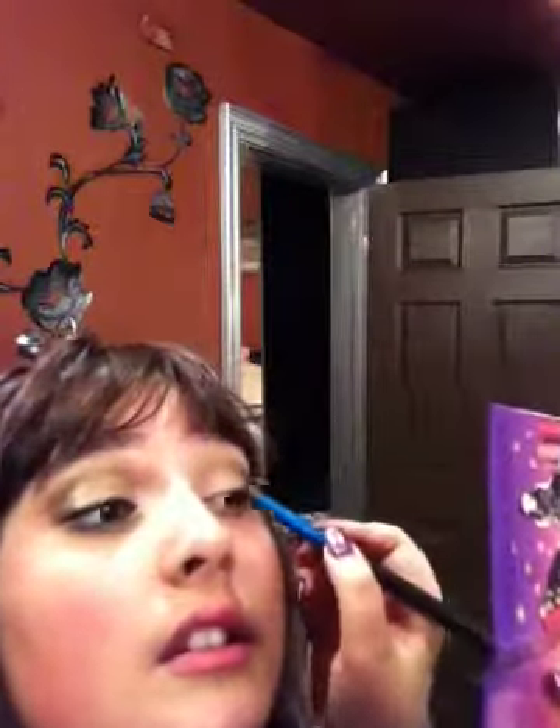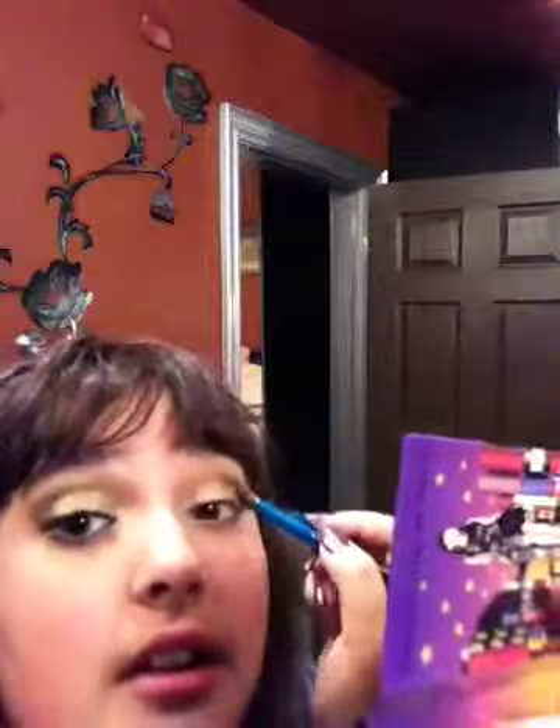I'm going to take some more black and kind of pat it on, mostly right in the crease. I got black all in my Sakura palette — hairs in it and stuff, it's disgusting. That's the downside to these palettes. So just make it dark. I think that's a little too dark. Take the shader brush and pat it out. Take a little bit of white — I'm using Chill from MAC, just a plain white color. It creates a beautiful effect when you put it on top of the black and dark colors in the crease.